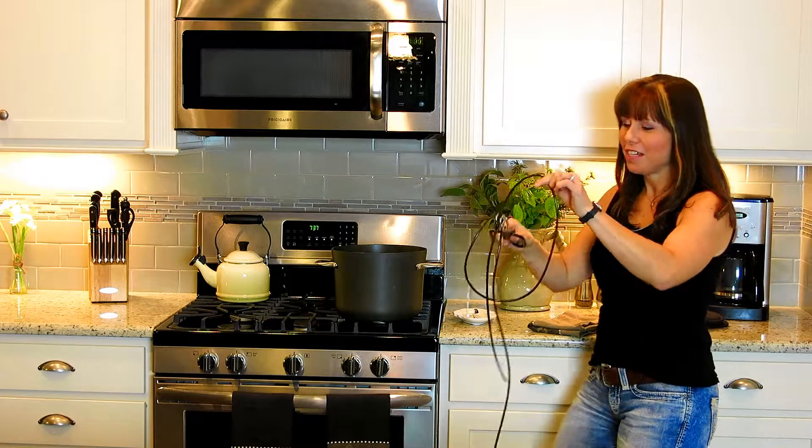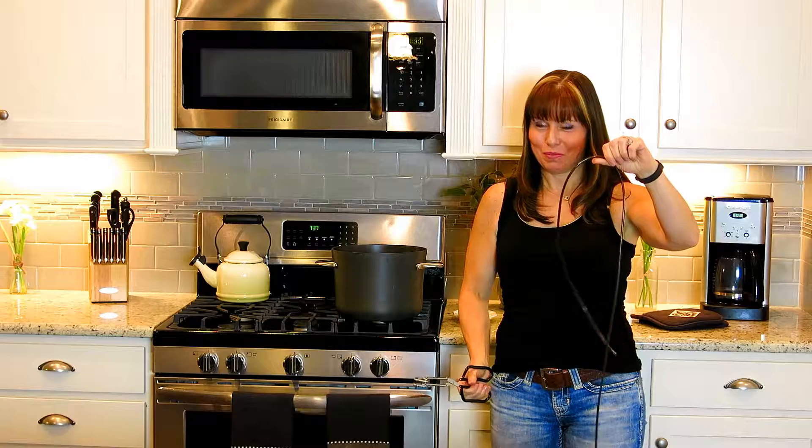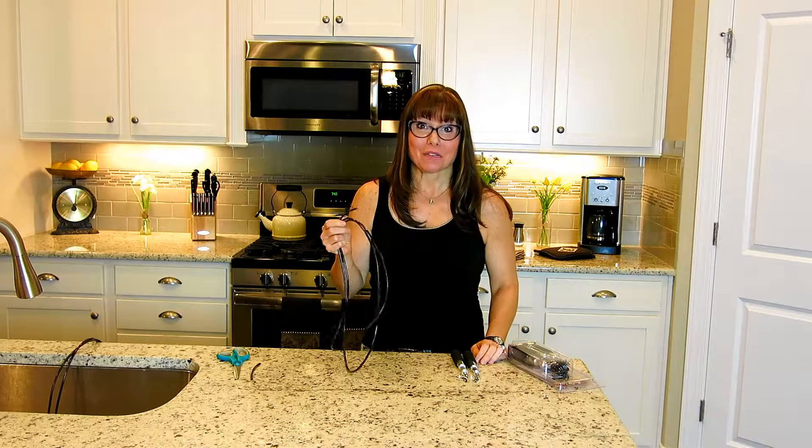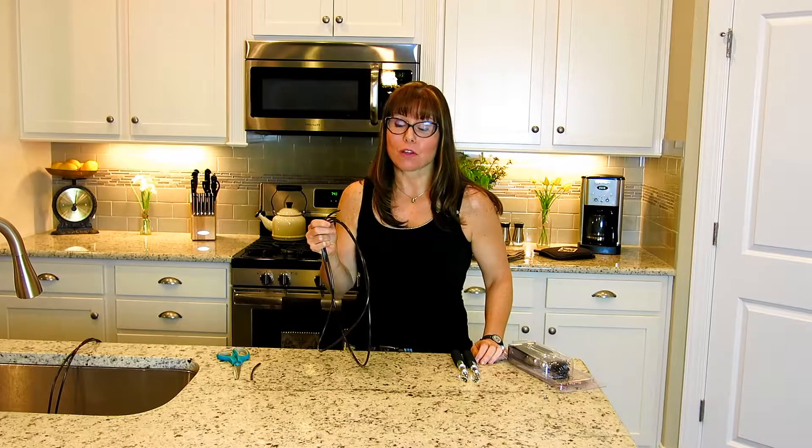It's really not that hot. And what you can see — all the kinks are gone. We're ready to go. Your cord is now ready, no kinks. So the next thing we're going to do is install it with the handles.